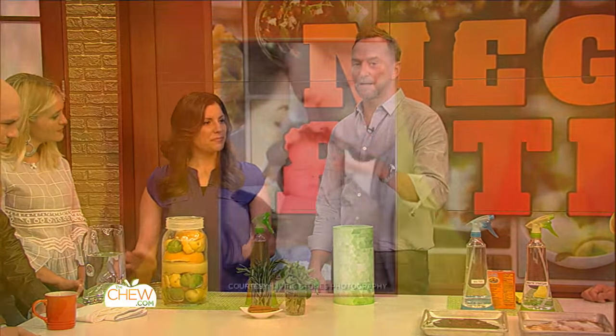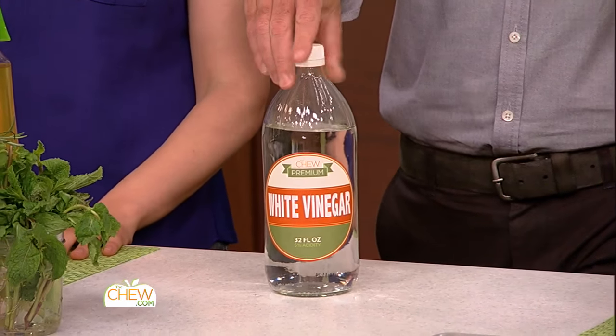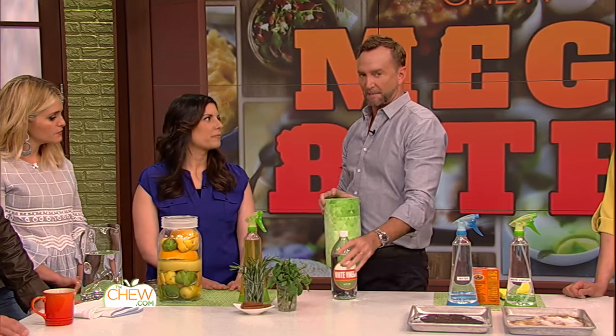You brought three tips with one secret ingredient. Should we tell everybody what that is? Yes, let's do it. Vinegar! White vinegar. So tell us about your first tip. The first tip is an all-natural, all-purpose household cleaner. This is great, especially for parents.